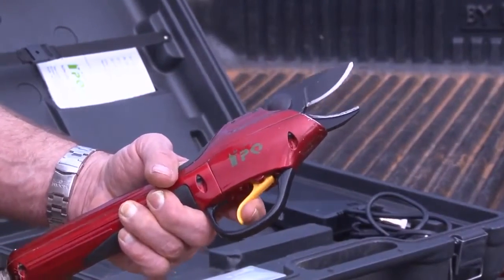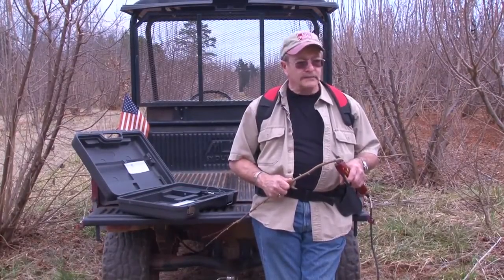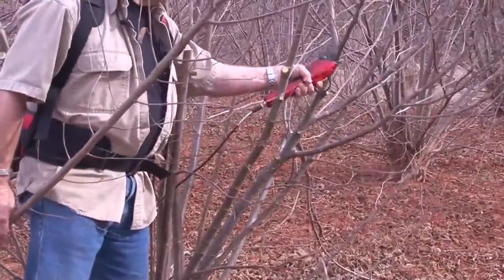As you can see, it really makes short work of your pruning job. I have 2,500 trees, and without this pruner it just takes me forever.